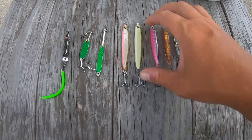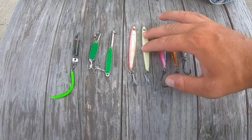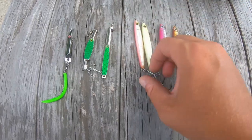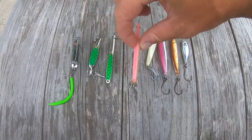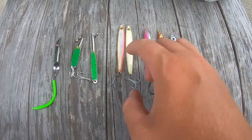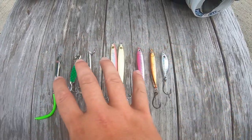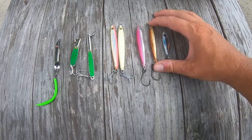The rest are all epoxy jigs. I'll start with the Hoagies — the two colors I like are white and pink. I find these work very well; they have a very good pattern when they're swimming, they wobble very tightly, and you can really work them fast. These are seven-eighths of an ounce, which is basically the size I try to stick to when albie fishing.